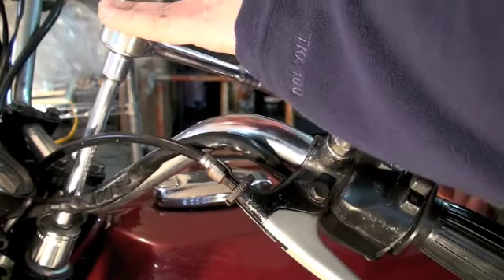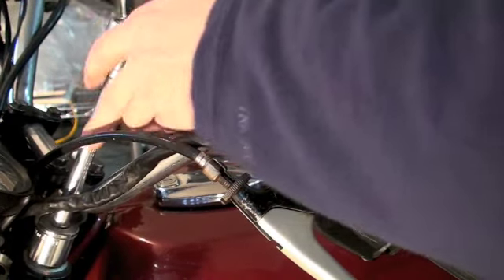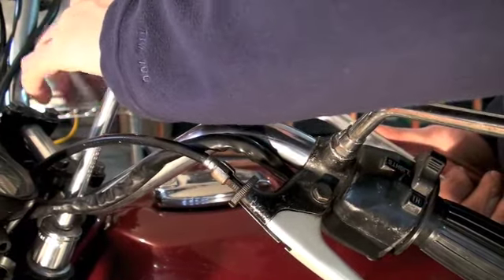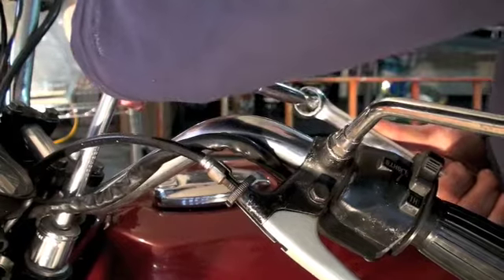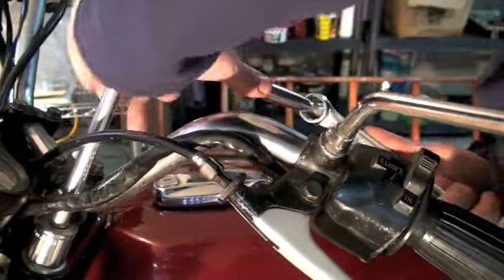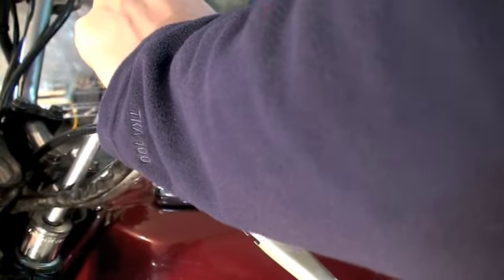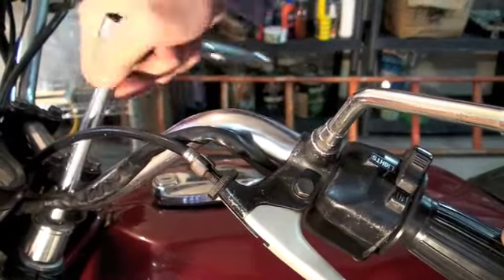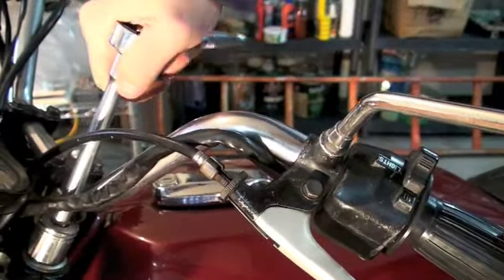I'm going to keep a lot of pressure on up here because I'm using a long extension, so it can get a little out of shape. I want to be careful — and I'm also very careful with my tank. Still not coming yet... there you go, did it! I've never been able to do that with just a standard ratchet. So now it's going — it's coming loose.